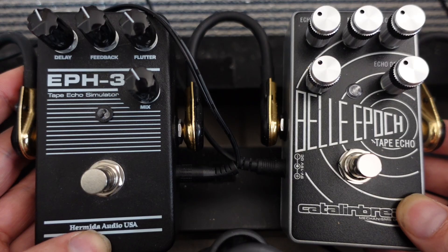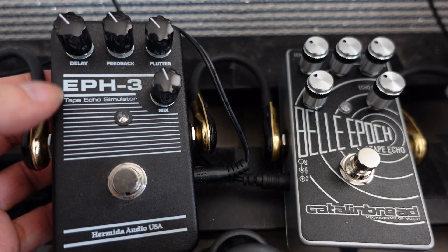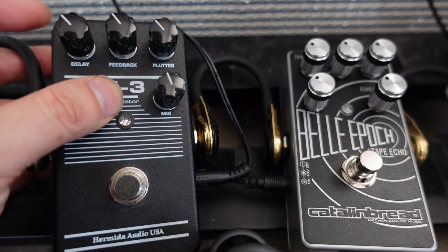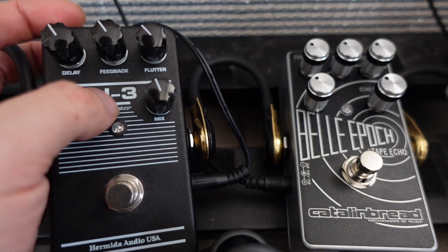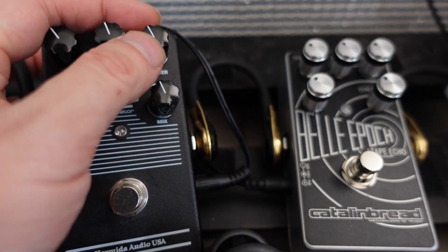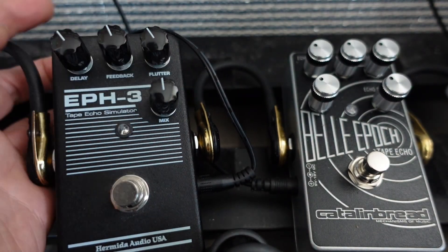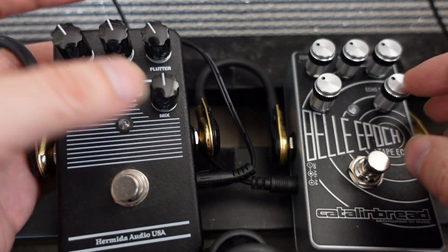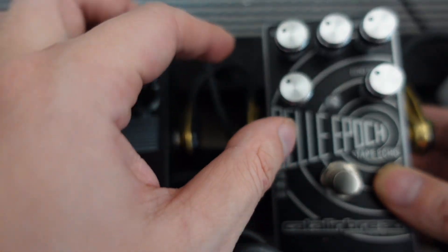The Hermida EP3 — or actually the Love Pedals EP3, since Love Pedals is the distributor for Hermida — has four different knobs. It's the simpler one out of the two. There's one delay knob to control the delay time, a feedback knob for regeneration and repeats, a flutter control for tape modulation, and then the mix to control your dry/wet signal. It has fewer knobs so it seems easier to operate than the Catalinbread Bella Epoch.